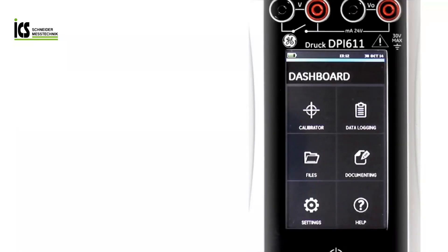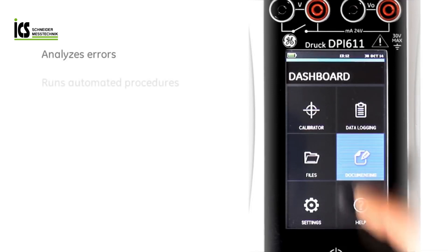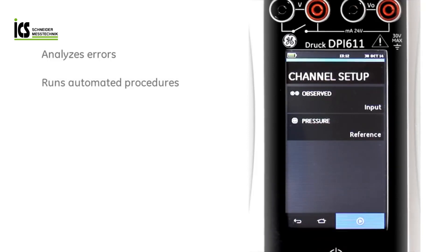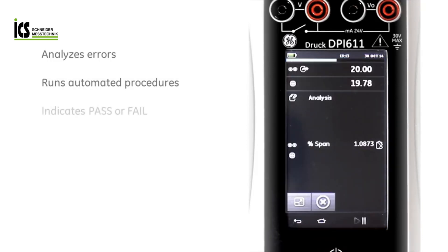The DPI-611 is a fully documenting calibrator. It can analyse the error of the test device. It can run automated procedures and report the pass or fail condition. The error of the device under test is shown live on the display, making adjustments simple.